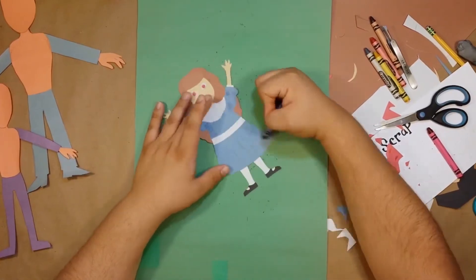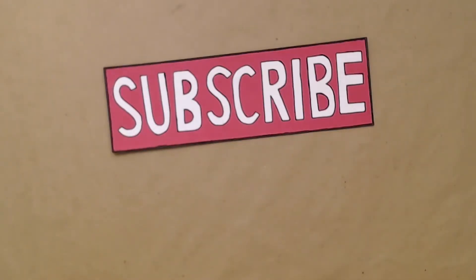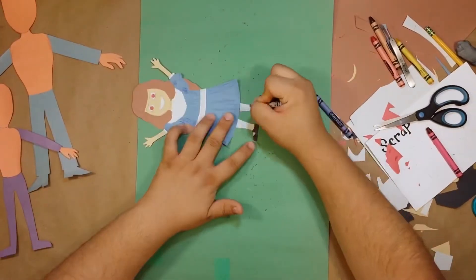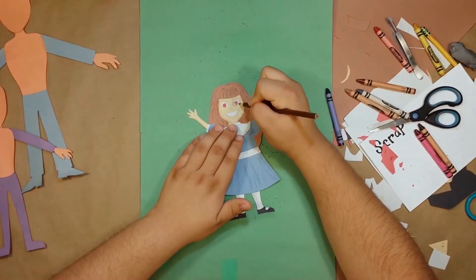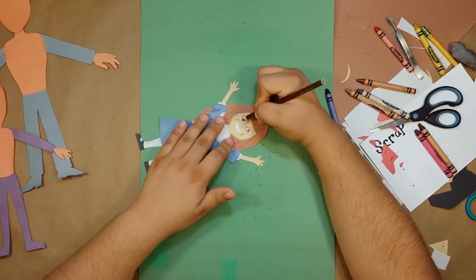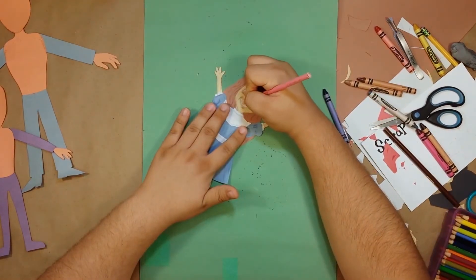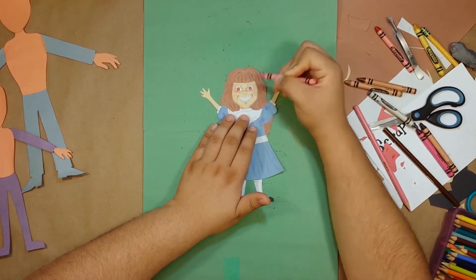And now we color. I'm gonna use a colored pencil on her face for a bit more precision, and I just really want some dark shadows around her eyes and on the sides of her mouth — just to give her a real aged and spooky look. I'm also gonna make those cheeks nice and pink, the way an old doll would be painted.